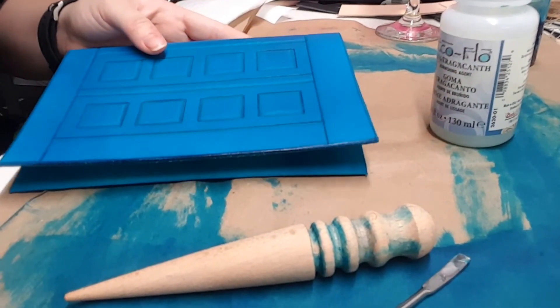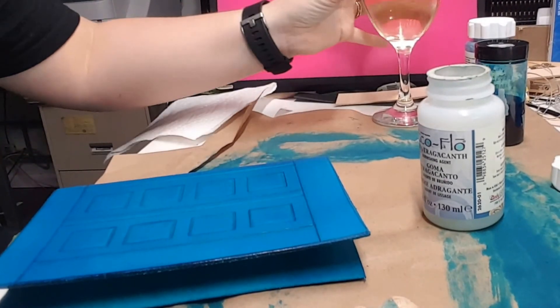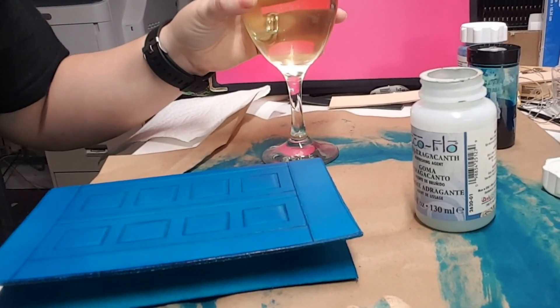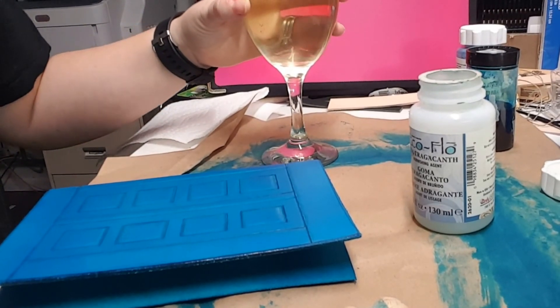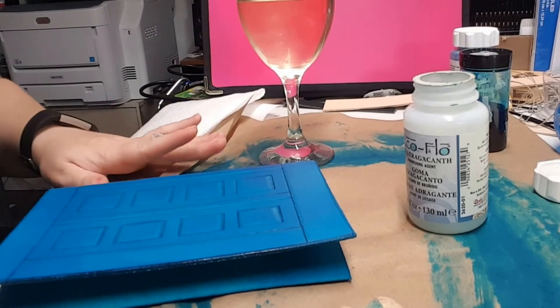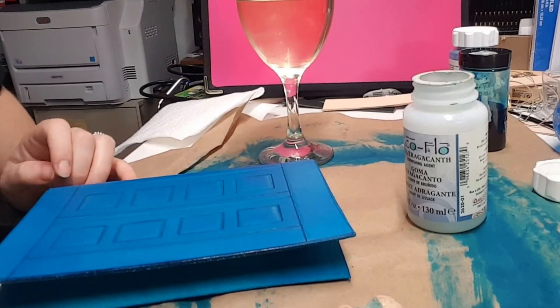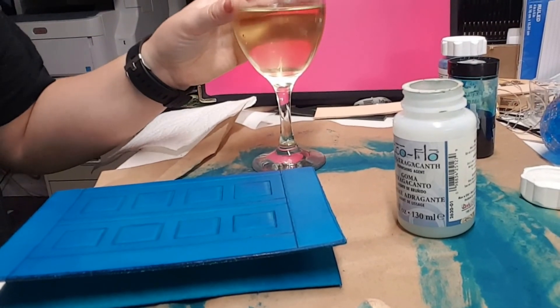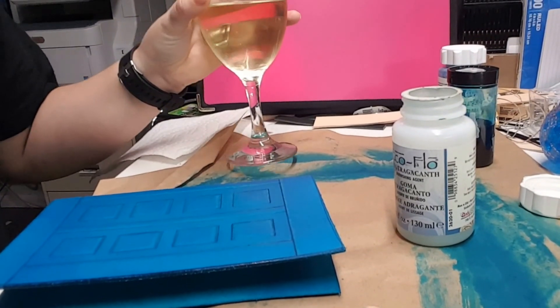The other thing I forgot to mention, and this is very important with this step, is you can now drink your wine. I don't like to try to drink wine during the first few steps because there's a lot of focus involved. But now at this part, this is going to be time consuming and tedious, but there's not a lot of thought behind it. So pour yourself a glass of wine and put on a TV show because it's going to take about an hour.